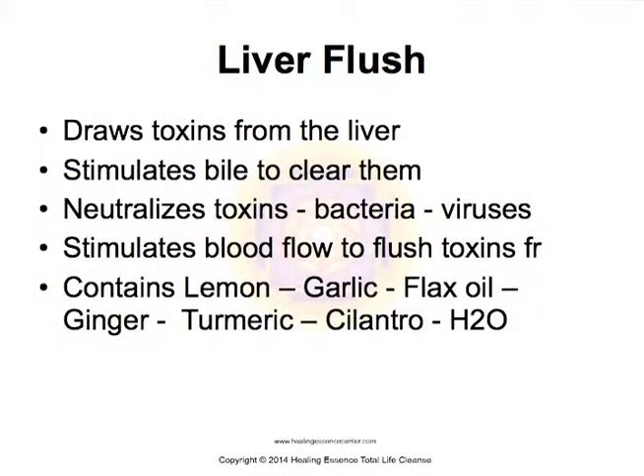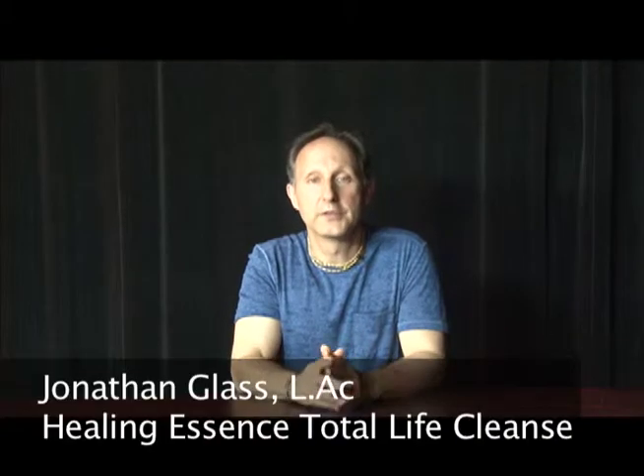The liver flush draws toxins from the liver. It stimulates bile to clear those toxins, which is one of the functions of bile along with lubricating the intestines. It neutralizes toxins, bacteria, and viruses, and stimulates the blood flow to flush these toxins.